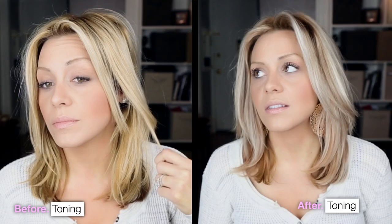Hey guys, today I'm going to show you how to tone blonde hair, mostly to get rid of brassy tones and orangey, kind of more yellowy tones, which is what my hair is right now.